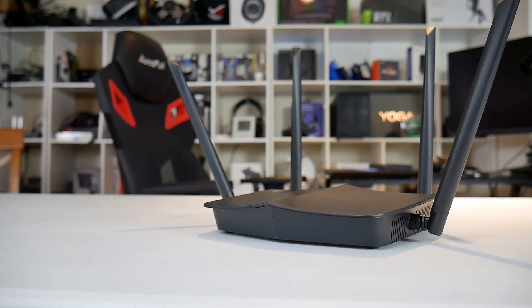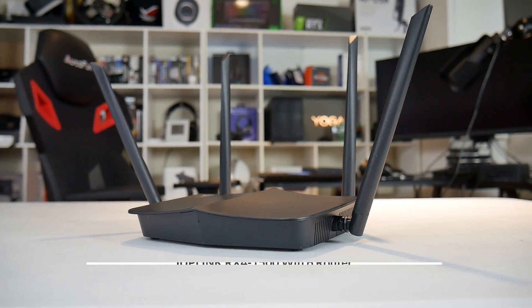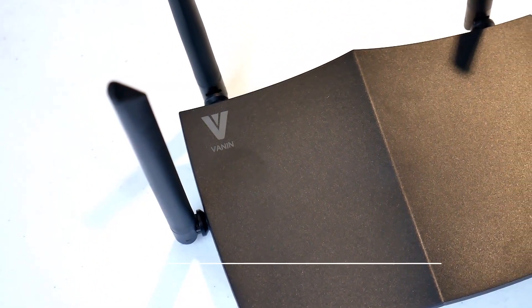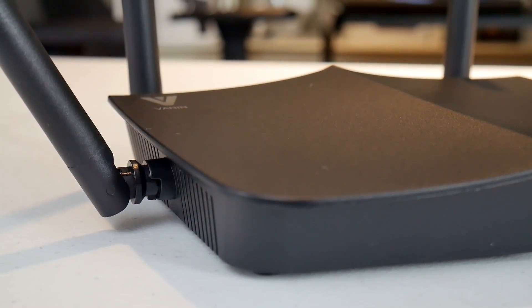Hi, this is Stephen from Owner Disown. Today I am reviewing the Juplink RX1500, a 1500 megabits per second dual-band gigabit Wi-Fi 6 router. It says 1500 megabits per second because that is split over two bands: 300 megabits for the 2.4 gigahertz band and 1200 megabits per second for the 5 gigahertz band.